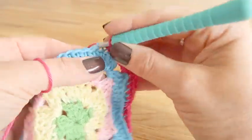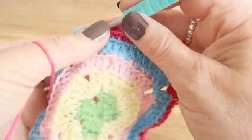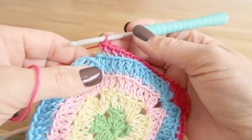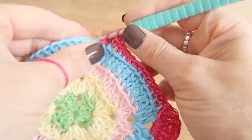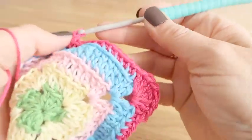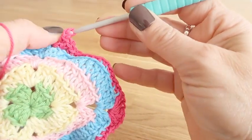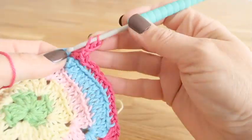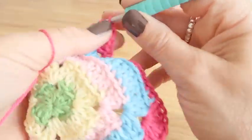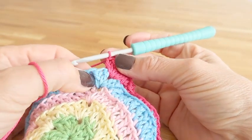We then need to miss the two trebles that made up the corner of the previous round, and as before when working the side trebles, the first one is tucked around the corner. So we miss those two and then work double crochets in the back loops back up the second side, until we get to the corner again and work the corner sequence of three treble, one double treble, three treble. We continue all the way around the round with those two sequences — the side sequence of double crochet and the corner sequence — until we get back to the first double crochet of the round.